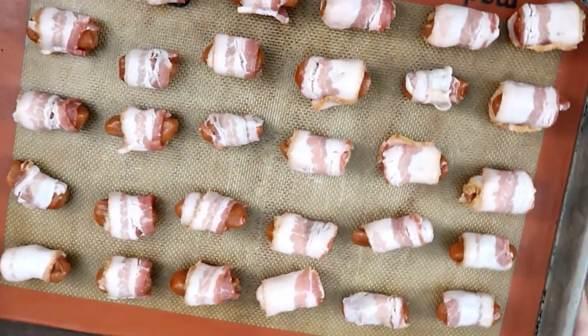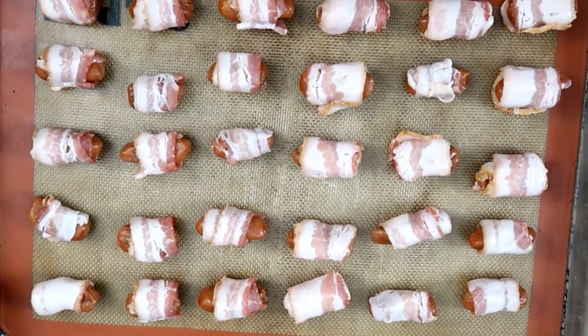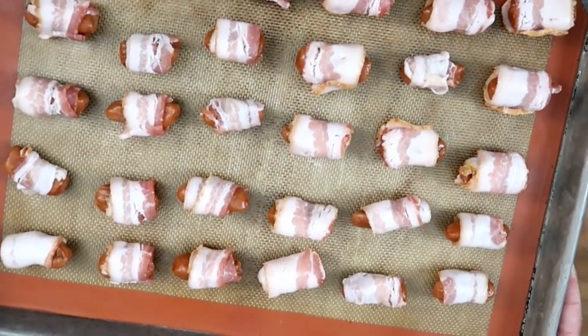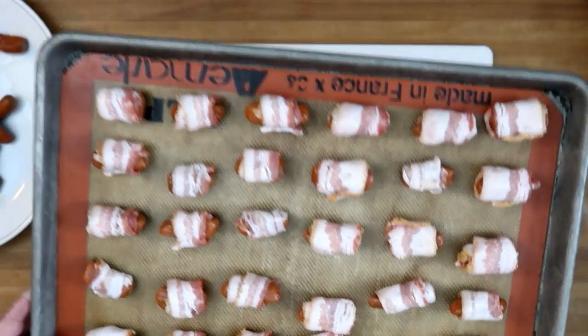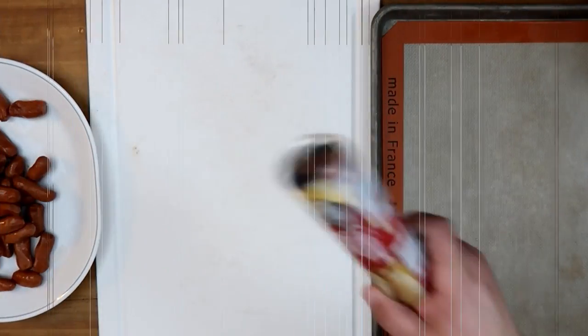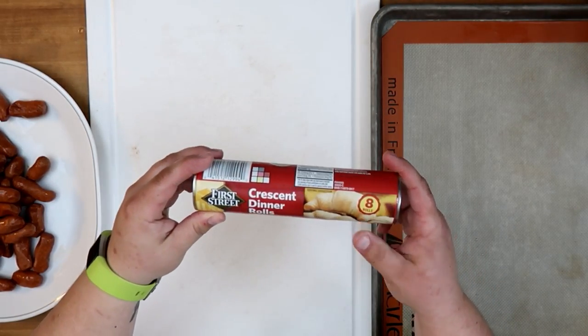And there we have it — these are our UK version of pigs in a blanket. I ended up with 30 on this pan; I've run out of space so that's all we're going to make. These will go in the oven at 375 for 12 to 15 minutes. Now for the US version, we are starting with a container of crescent rolls — this is eight rolls.